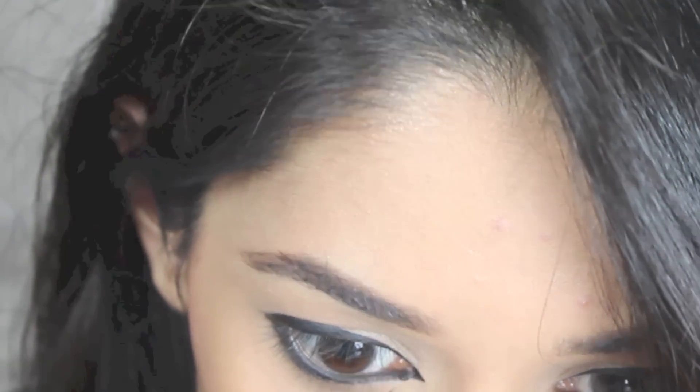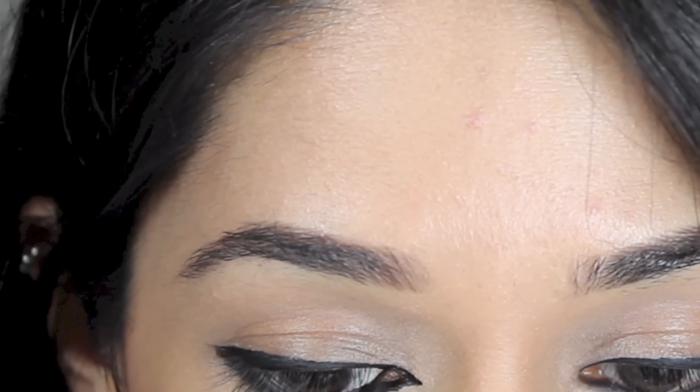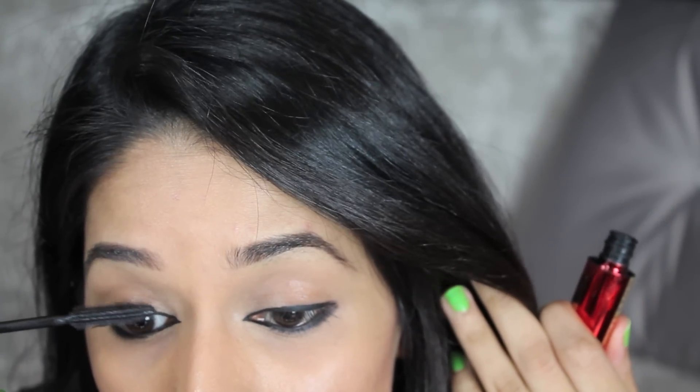So keep trying and you'll get it. Make sure it's connected neatly at the top and bottom — this is where a thin liner really comes in handy. Finish off with some mascara and you're good to go.